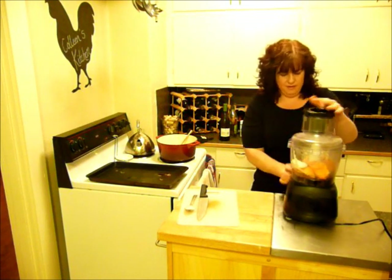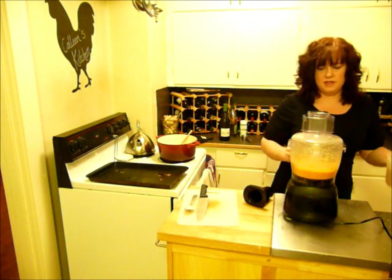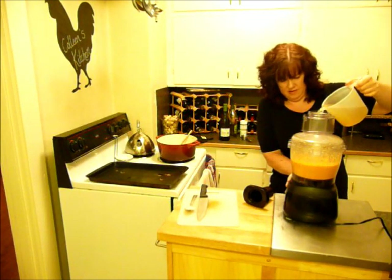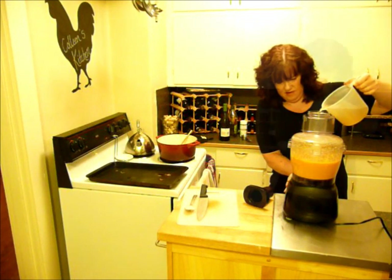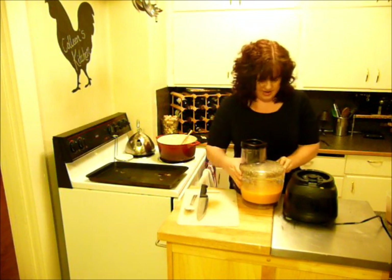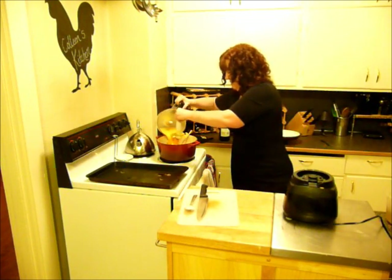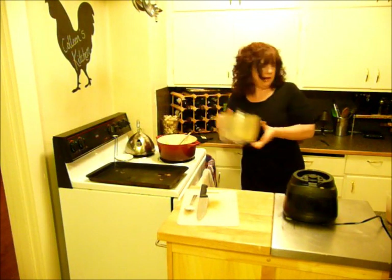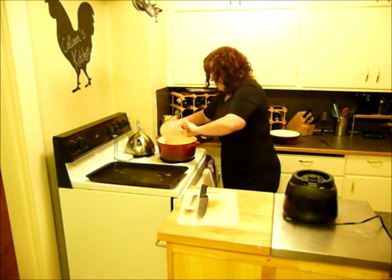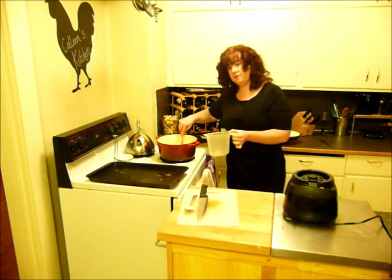Once I put that in, I'm going to go ahead and pulse this up. My soup is a little thick, so I'm going to add a little bit more broth as I pulse it. Once the soup is completely pureed, we're going to go ahead and return that into the pan. I have a little bit of broth left over, so I'll stir that in too. Now I'm going to heat this pan back up to about medium and let it cook for about 10 minutes to really warm the sweet potatoes up.